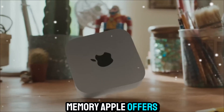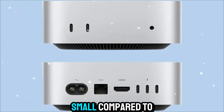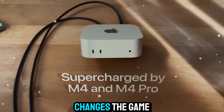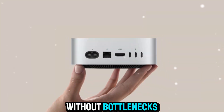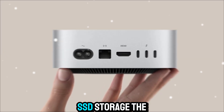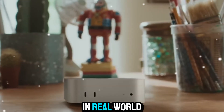In terms of memory, Apple offers configurations up to 48 gigabytes of unified RAM. That might sound small compared to traditional desktops, but unified memory changes the game. Because it's shared across the CPU, GPU, and neural engine, you get instant access to data without bottlenecks. Combined with up to 2 terabytes of ultra-fast SSD storage, the Mac Mini M5 feels lightning-quick in real-world use.